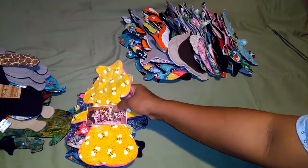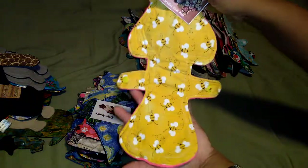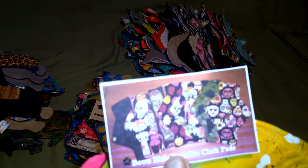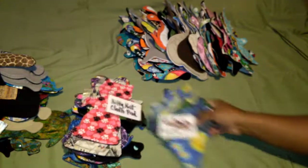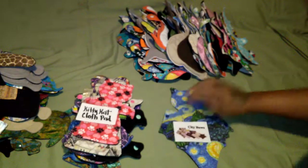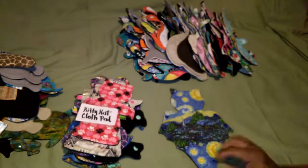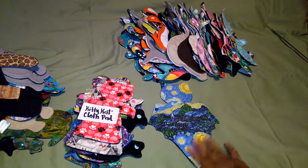Now this is from Down Below Paradise. It's a Alice Pad - gorgeous pad from Down Below. Let's see if we can focus that. There you go - check her out. City Bows - there you go. It's a bat cloth pad. Let's focus that - right there, a bat cloth pad.